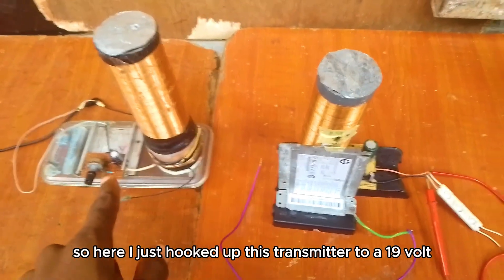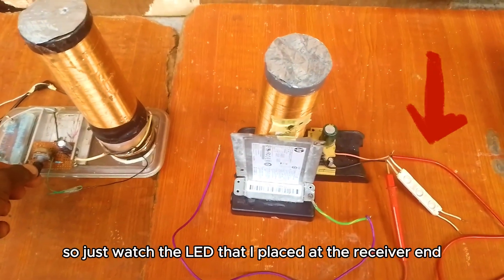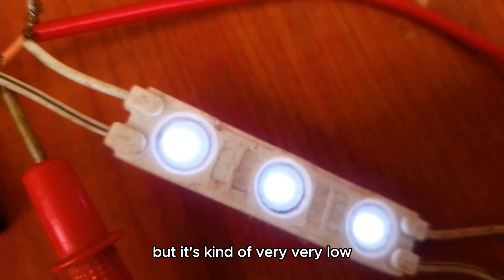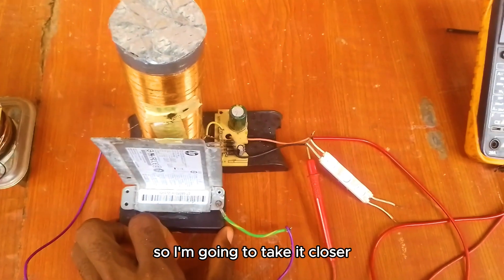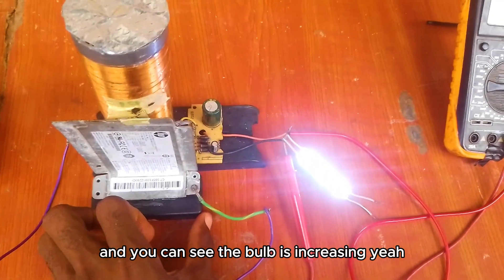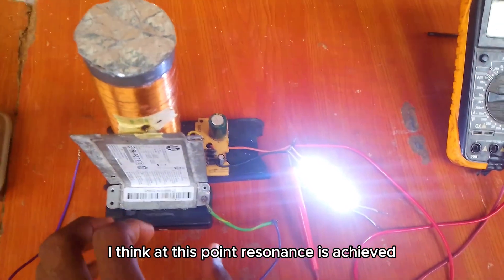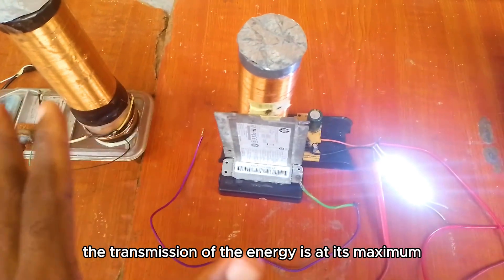Here I've hooked up the transmitter to a 19-volt DC power supply and I'm going to turn it on. Watch the LED placed at the receiver end — it's come on, but it's very low. So we have to adjust this tuner to achieve resonance. I'm going to take it closer. You can see the bulb is getting brighter. At this point resonance is achieved, and you can see the energy transmission is at its maximum.